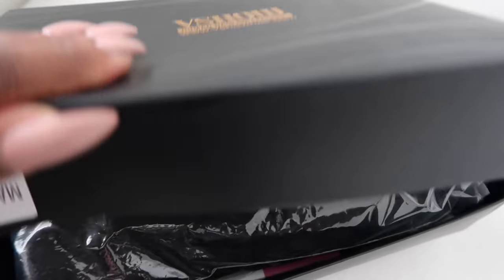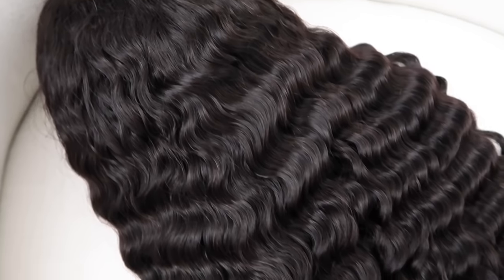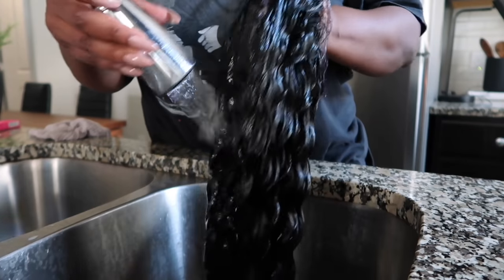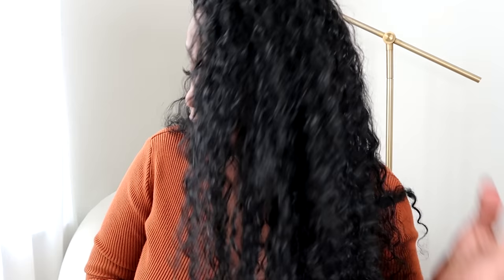Hey guys, it's Sharika and welcome back to my channel. If you're new, don't forget to subscribe before you leave. I want to give a special shout out to VShow Hair for sponsoring this portion of today's video. They sent over a 26-inch deep wave frontal unit, 180 density. I dyed and washed the hair, installed it last night and I love it. All the info and discount code will be in the description box below. It's really lightweight, not heavy — I love the curl pattern. I just sprayed it down with some water, did the flip-over, and I think it looks really cute.